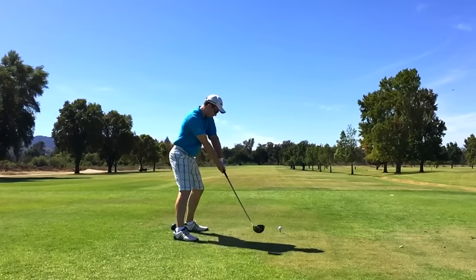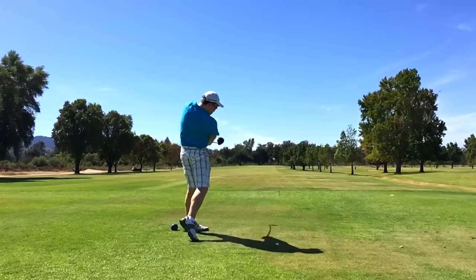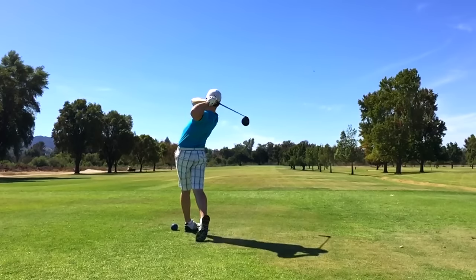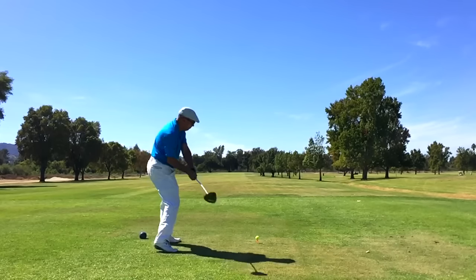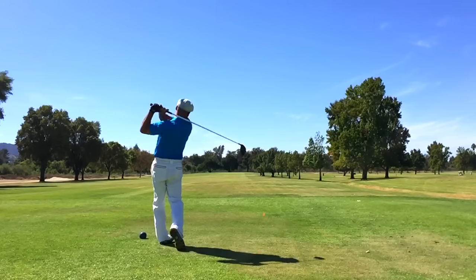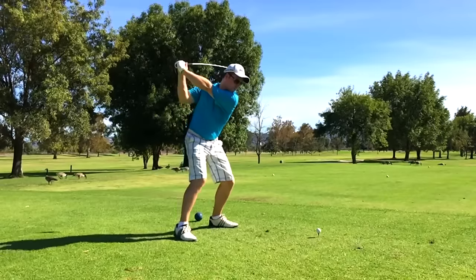Hey guys, so I had a lot of fun going out and playing with Sam and Zach. I'd never played with Sam before — he's a young man, about 23 years old, hits the ball a ton, up to about 330 when he really nails it. I'm a little ways behind him, but we both shot a 77 this day.